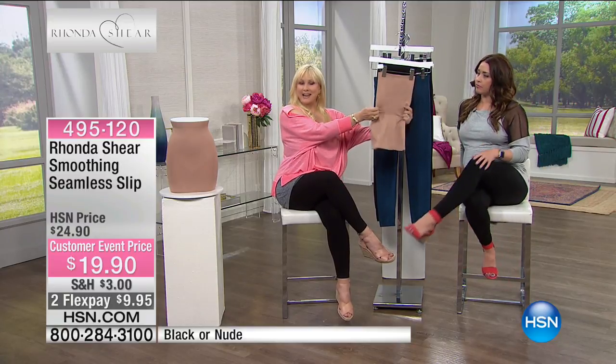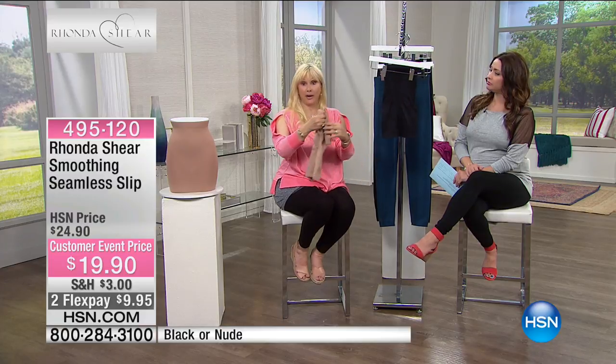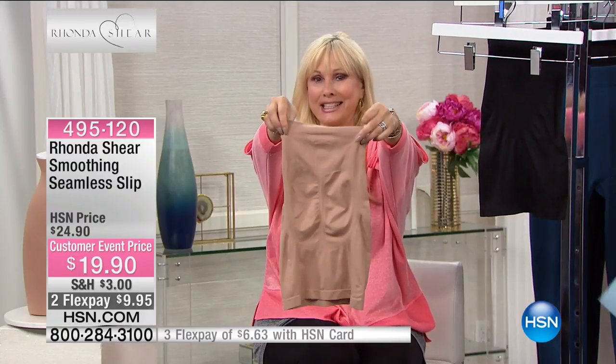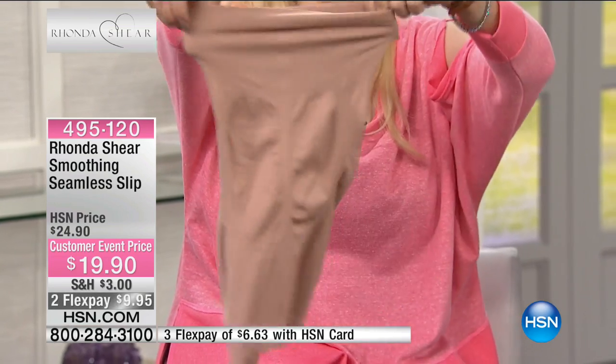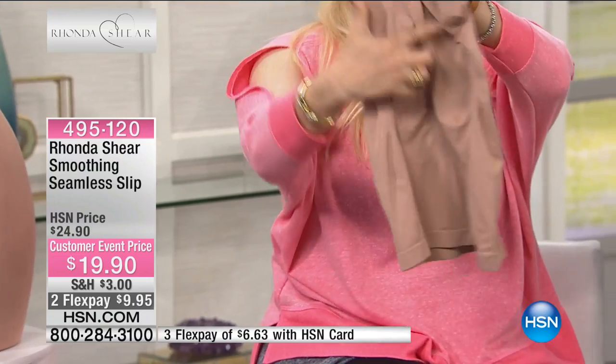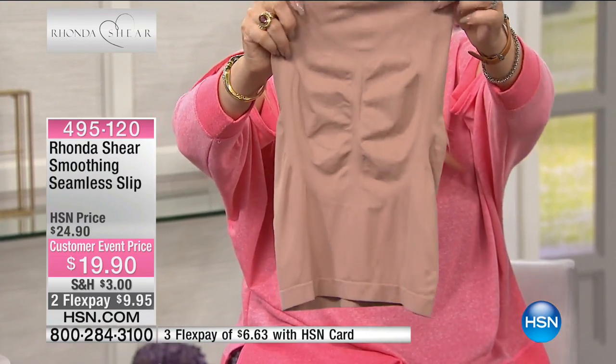Maxi dresses — you need this. I finally did a slip that I like, that actually does something. The slips used to just move around and not do anything, just be like nylon slips. This is made out of my yarn, knitted on the Santoni machine. Look at the back — we've got a place for your tushy there. I know it looks small off the hanger, but you're going to put this on and it's going to shape you, give you that little heart-shaped derriere.